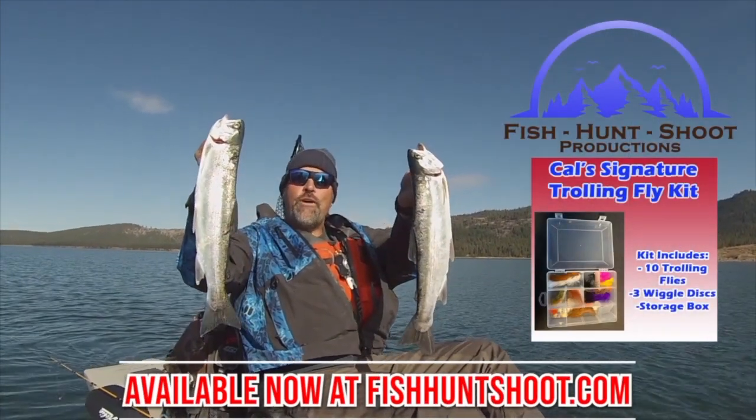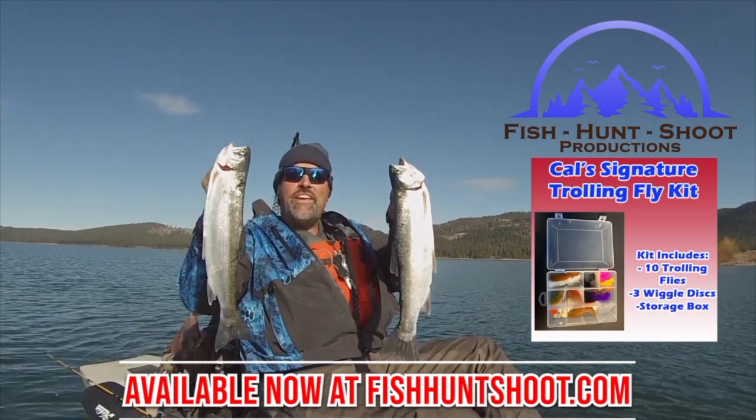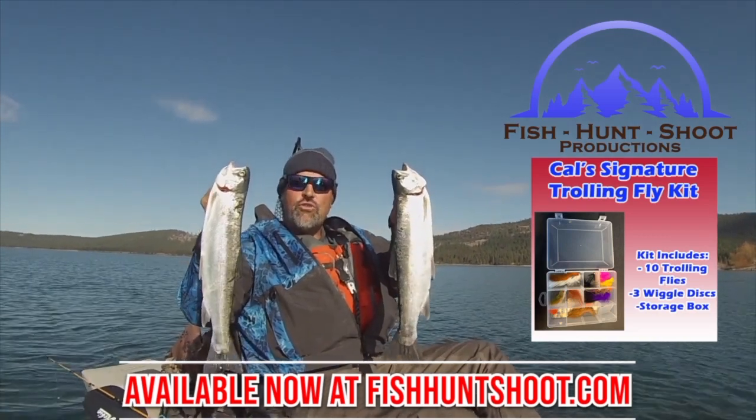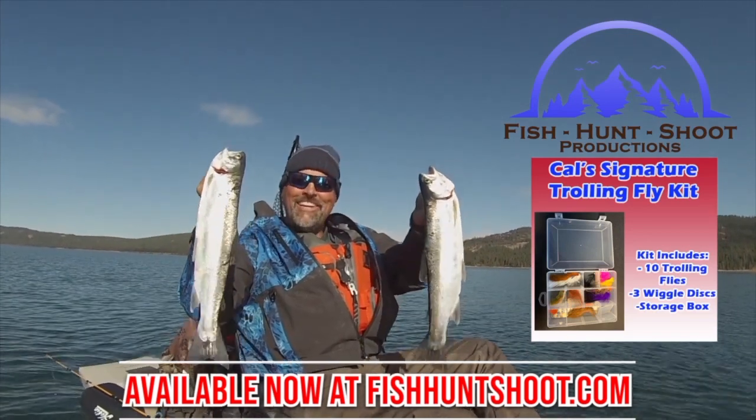Look at those big beautiful rainbows — that's what trolling flies can do. You think trolling flies don't work? Well, think again. You need to grab a set of my trolling flies, get out on the water, and get ready to go big. Yes! Nice. GDX, thank you.